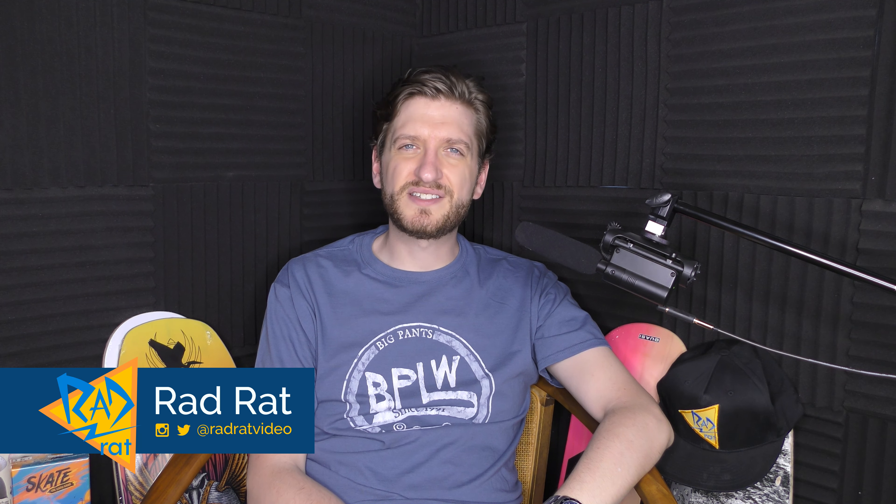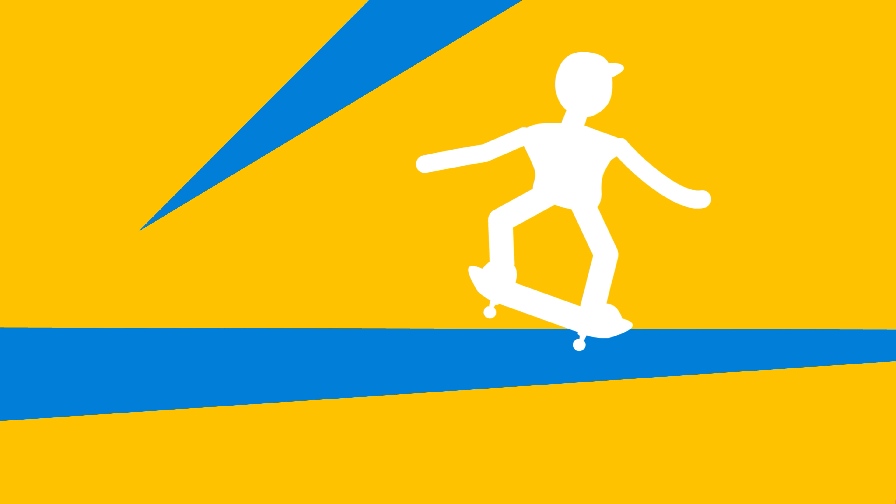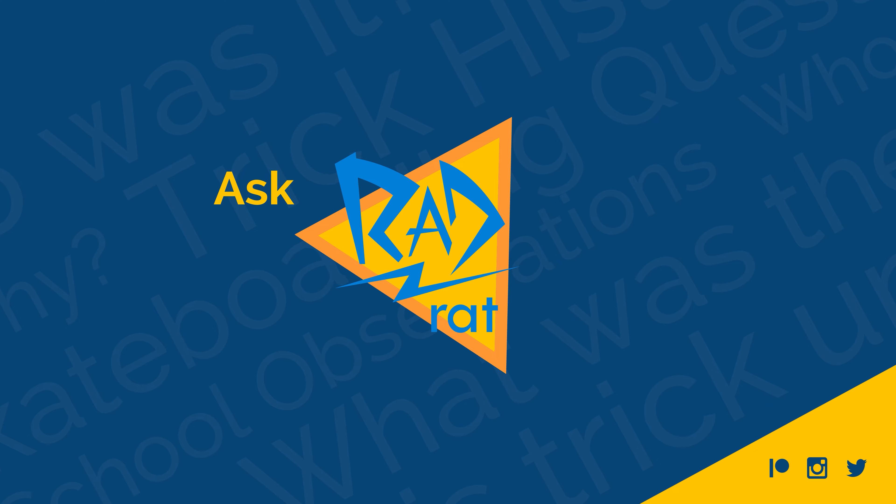Does skateboarding cause or maybe cure mental illness? What's the connection? Let's talk about it. Welcome back to Rad Rat Video, a channel all about skateboarding where I like to review skateboarding in various different forms, and I also like to answer your questions that you submit by going to radratvideo.com. That is what all of these people did.